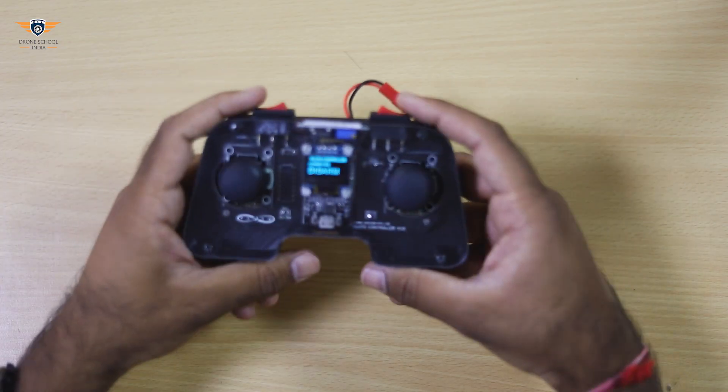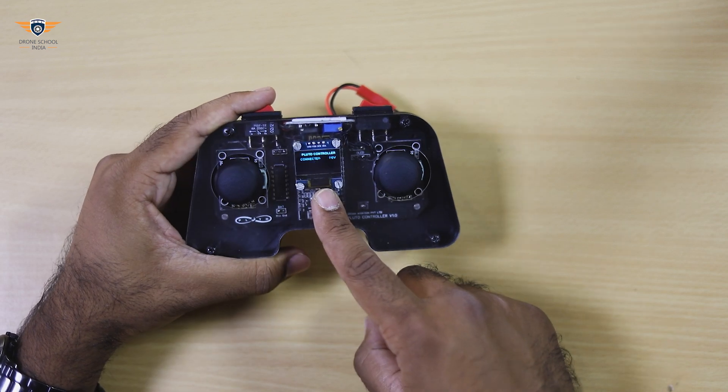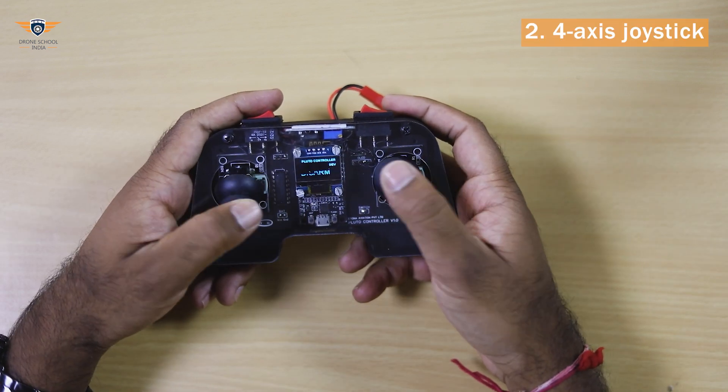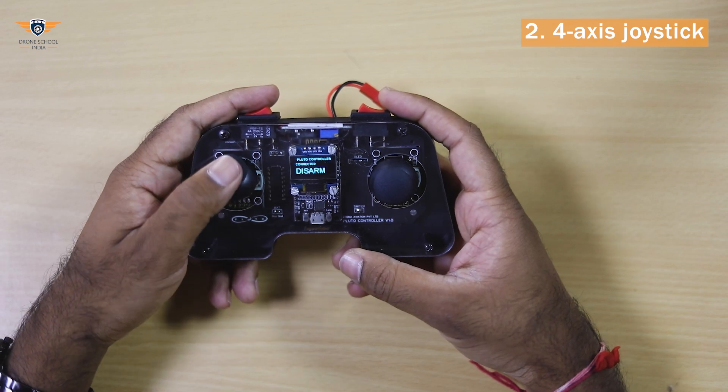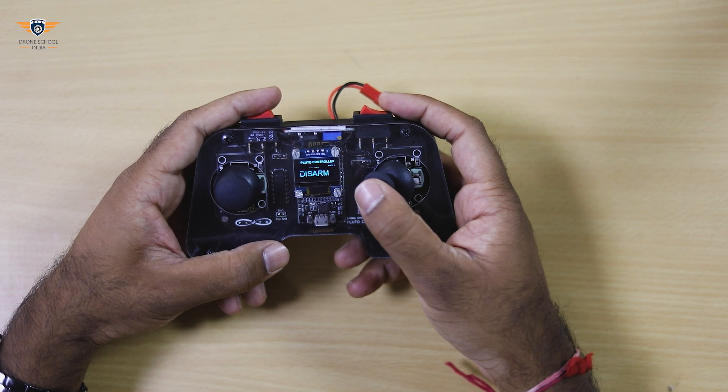This controller is equipped with a built-in OLED screen for status display. These are high-sensitive 4-axis joysticks. Left joystick is for throttle and yaw command. Right joystick is for pitch and roll command.